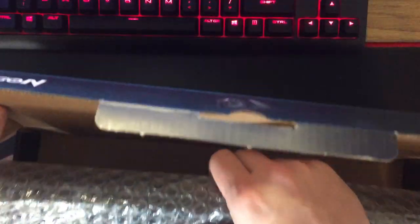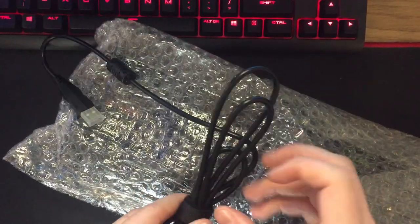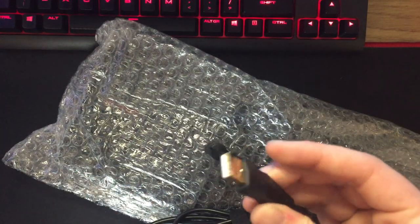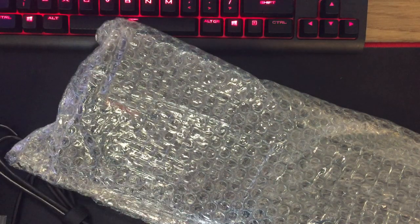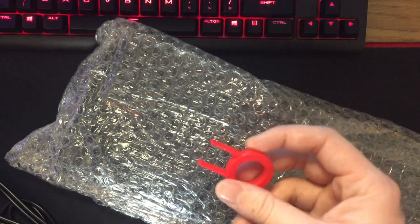We've got some bubble wrap here, which is not the best to be honest, but it will do. I've got the keyboard out of the box. You can see that the cable isn't sleeved — some people prefer that, but I prefer sleeved cables personally. We've got a cover over the USB. It also seems to come with a keycap puller in the box, so if you don't already have one of these, they're super cheap if you need one, but it comes with one anyway.